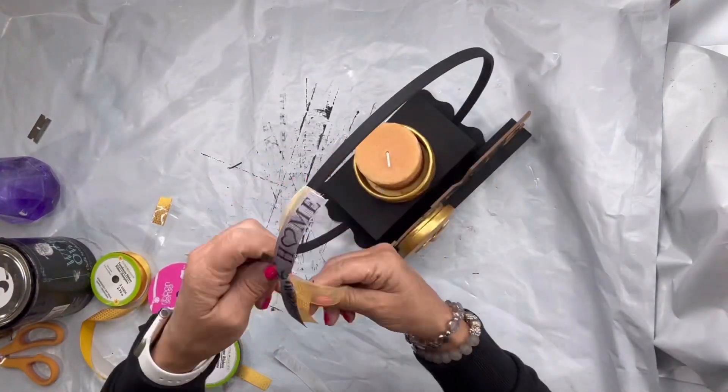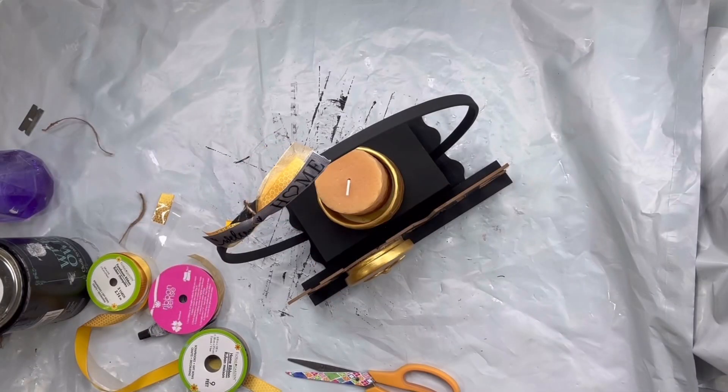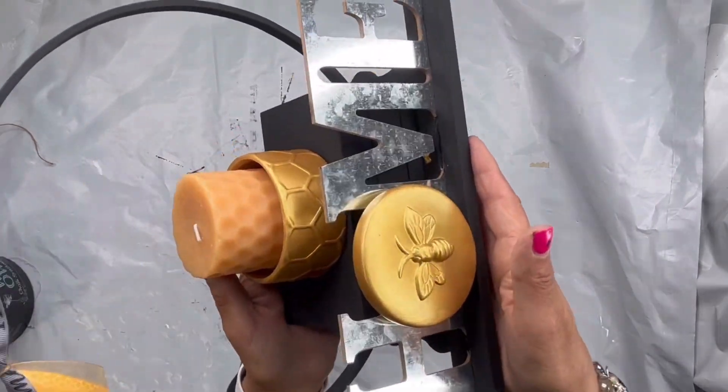I'm going to tie this at the top left corner of my hoop and now you have this really cute home decor. If you love bees as much as me, you're going to want to try this!